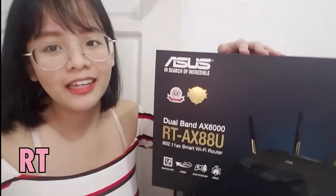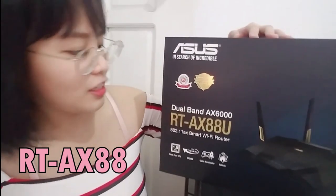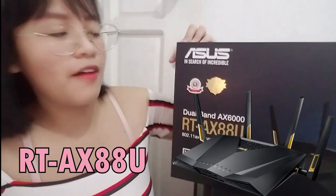It's a router! It's the RT-AX-H8Q Smart Wi-Fi Router. So we will be unboxing this bad boy. I'm so thankful that ASUS sent this to me.